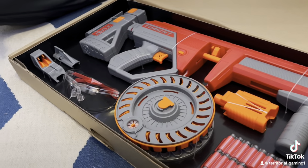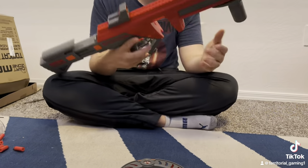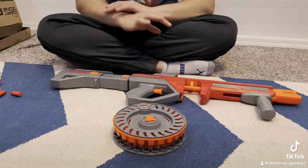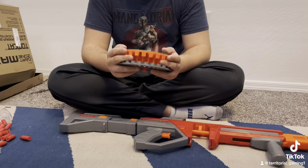Now that we have it out of the package and all ready to go, this is the Dart Zone Max Tomcat at 170 FPS with a 50 round capacity super drum blaster. And we're going to be loading it up with this special little drum, which you have to load up in a bit of a unique way, which we're going to show you right now.